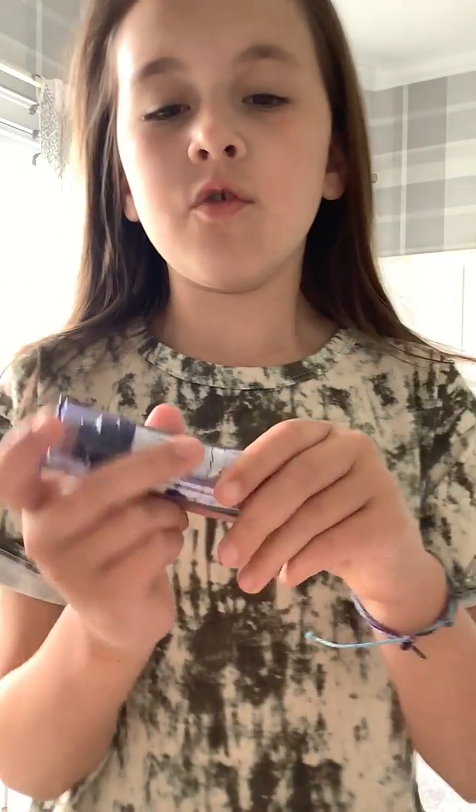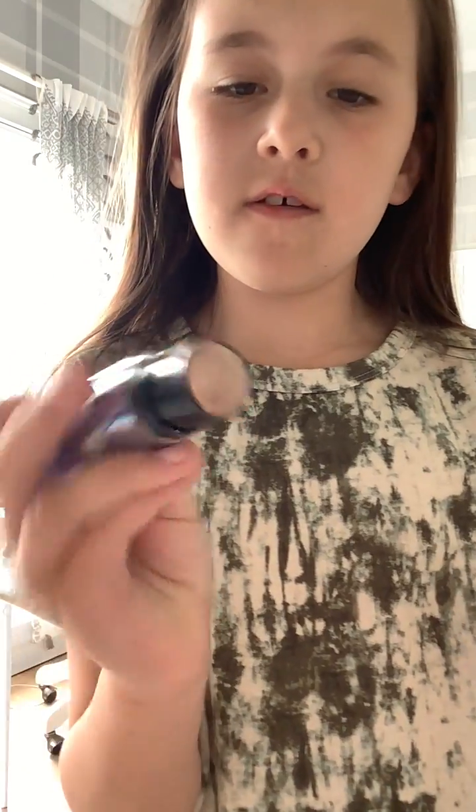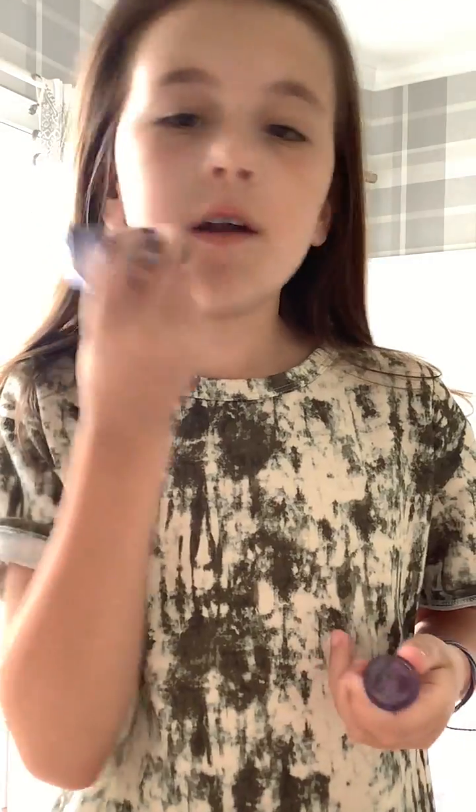I have this brush that opens like this. It's kind of hard to open, but you can brush your hair like that. I love that brush. And this is foundation — if you open this, it's the foundation you dab on you, and this is the brush that you go over yourself with.